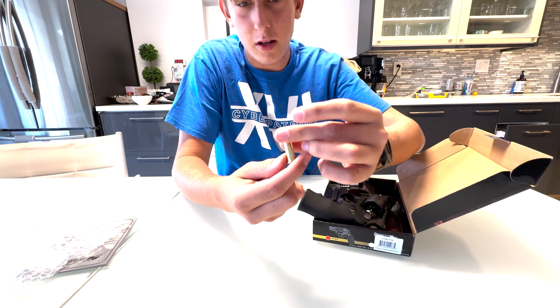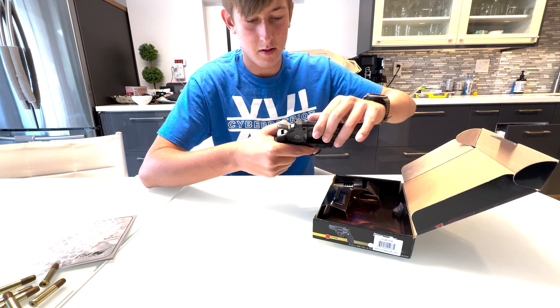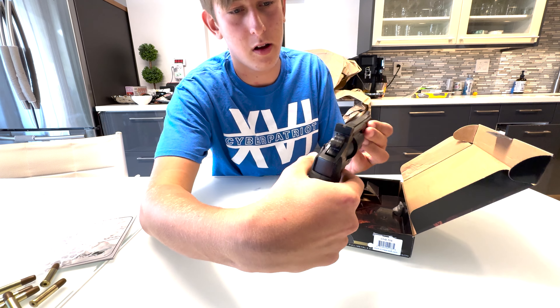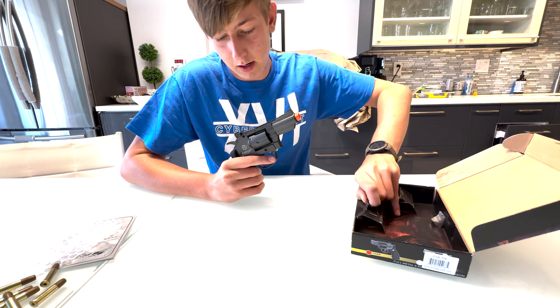We got these shells — you load a BB into there and then it just fires it. We got the safety, the 2.5 inch barrel, the hammer that cocks back, the iron sights, and we got this rail where you can mount something — a sight on the top or whatever.